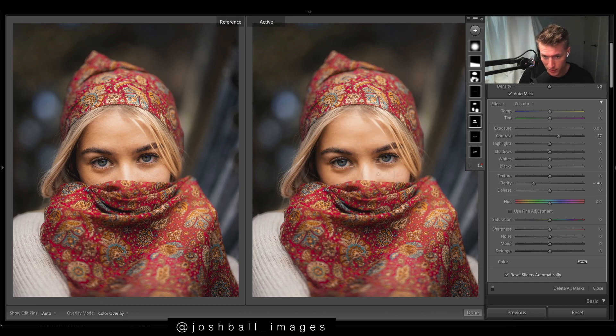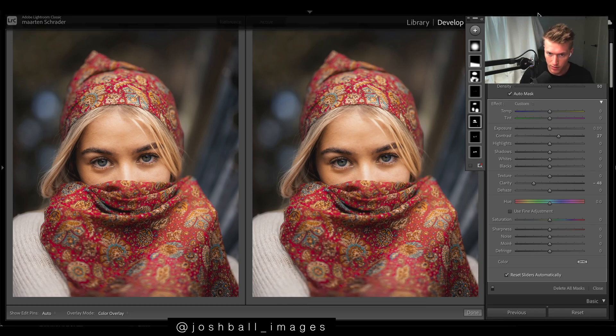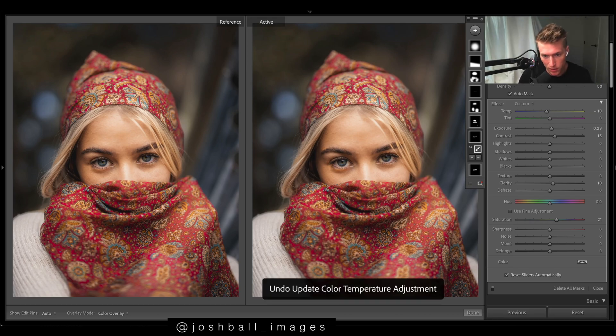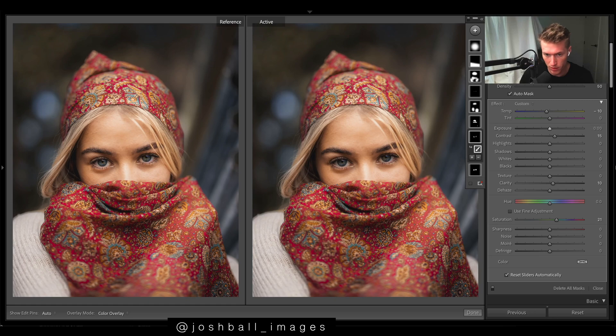We've got another one just on her skin — pressing O, it's affecting that area — and we just drop the clarity quite a bit to smooth things out. Contrast can also look good applied to skin tone to bring a bit more out. Then the eyes and eyebrows brush: I dropped the temperature just to bring out the whites of her eyes so they don't look too warm, bit of exposure to help brighten her eyes, and bit of contrast to help things stand out.